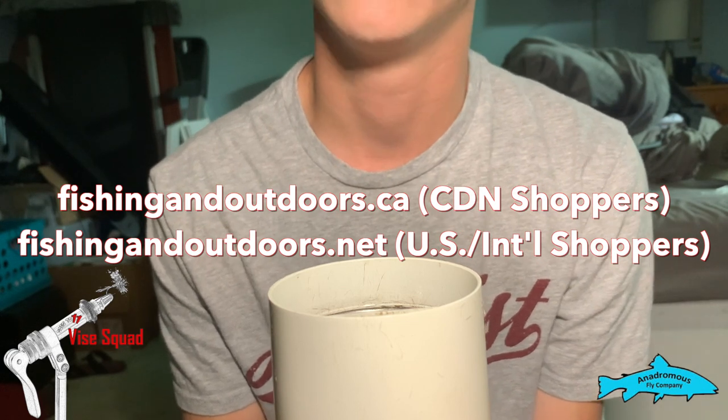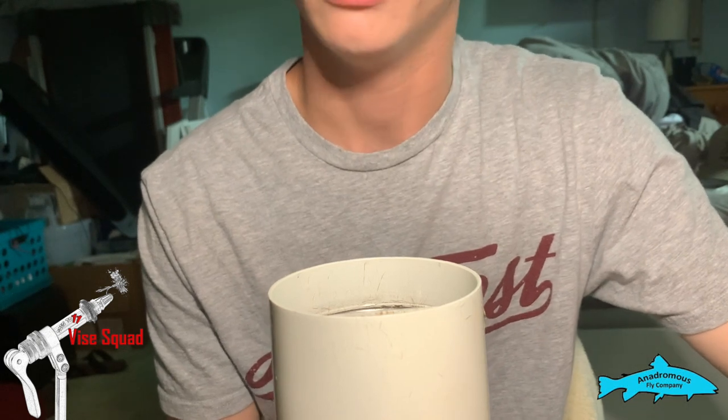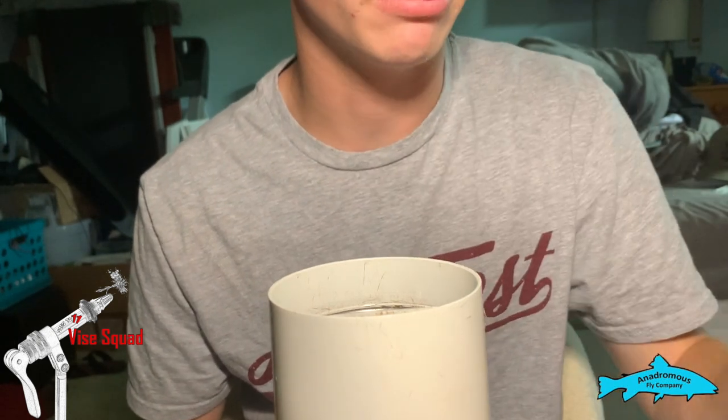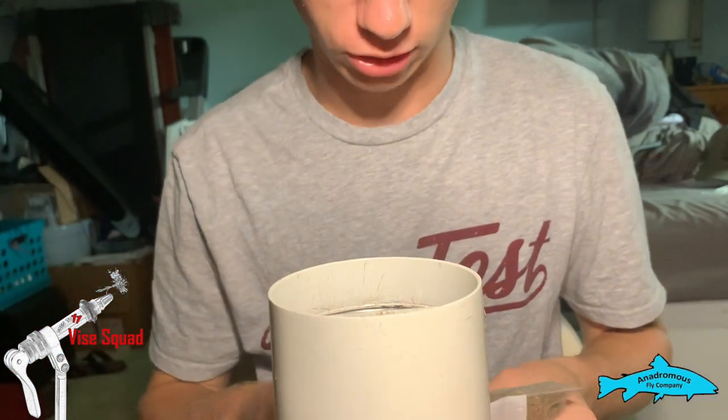Today we're going to do something a little different — instead of tying a fly, we're going to do a little bit of prep. We're gonna make a dubbing blend to use in flies later.